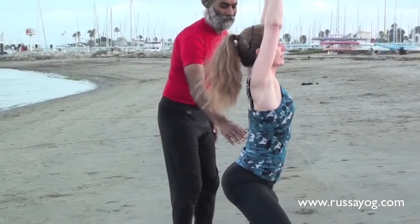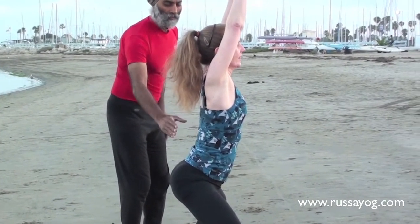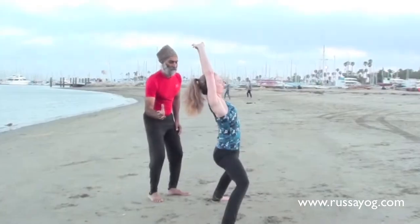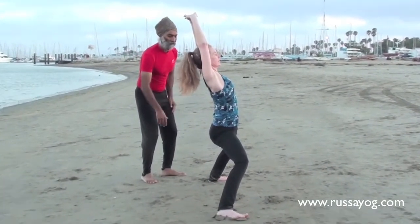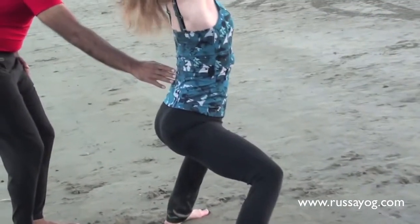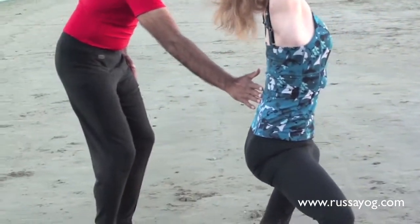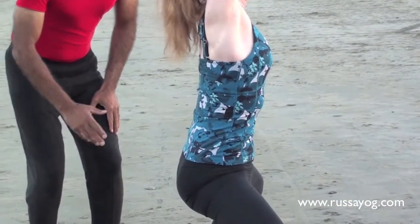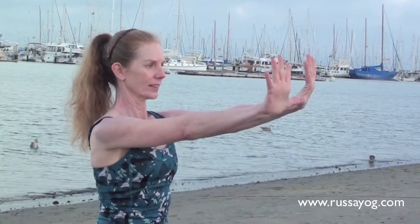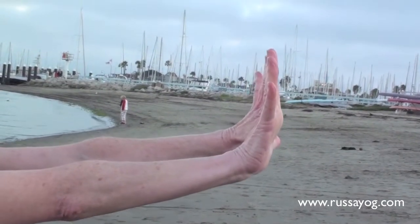It's important to keep the tailbone tucked in, abdominals and glutes engaged, to avoid straining the lower back. Also, it's important not to lean too far back in the mountain peak posture — you want to avoid overarching the lower back, which involves abdominal strength as well. Stretch the arms out without hunching the shoulders. When the fingers are pulled up and stretched, you are working on forearm strength. The neck should feel soft and the shoulders not hunched.